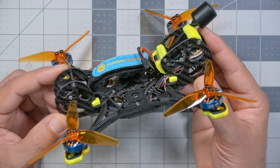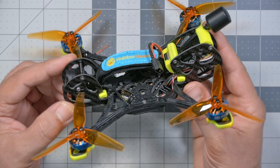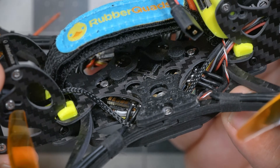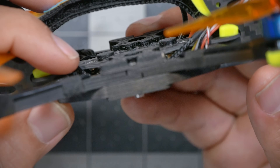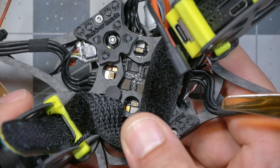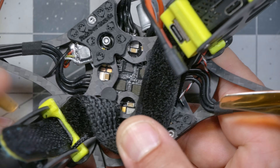This is the Rubber Quad's Squirrel, and you can immediately see what makes it so interesting. The frame is not a traditional split deck design where you've got a bottom plate and a top plate. Instead, the electronics are sandwiched inside these two plates, which are just the height of the arms and basically nothing more. The flight controller is a 25mm all-in-one flight controller and ESC.